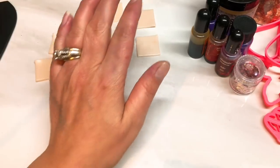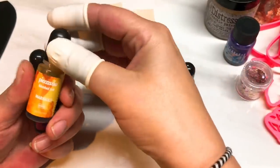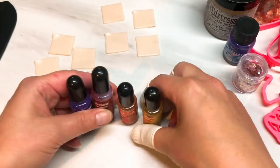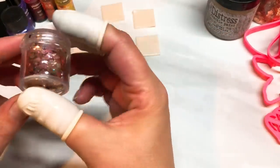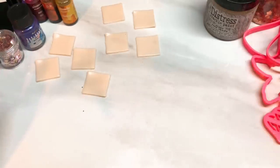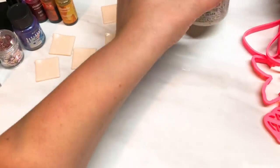That's the clay you're going to need. I've also got my Picasso alcohol inks — this time I'm going to be using Ruby, Sunset, Marigold and Orchid — basically a purple, a red, an orange and a yellow if you don't have those specific alcohol inks. I've also got some purple mica powder, some chunky reddish glitter, some extra fine glitter, Distress Crackle paint, and some copper leaf.